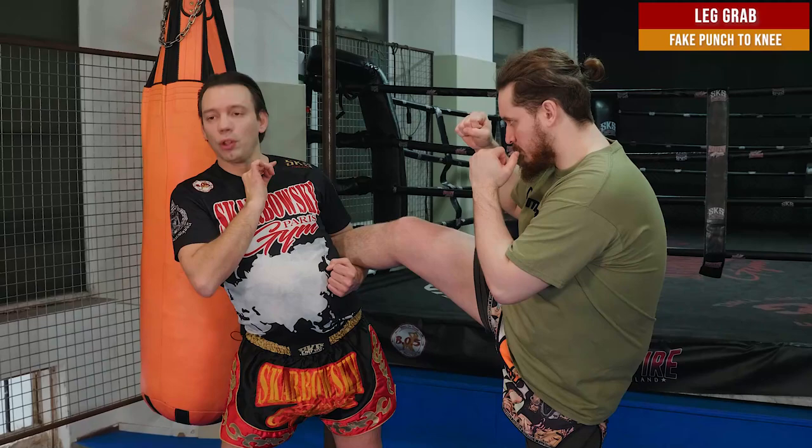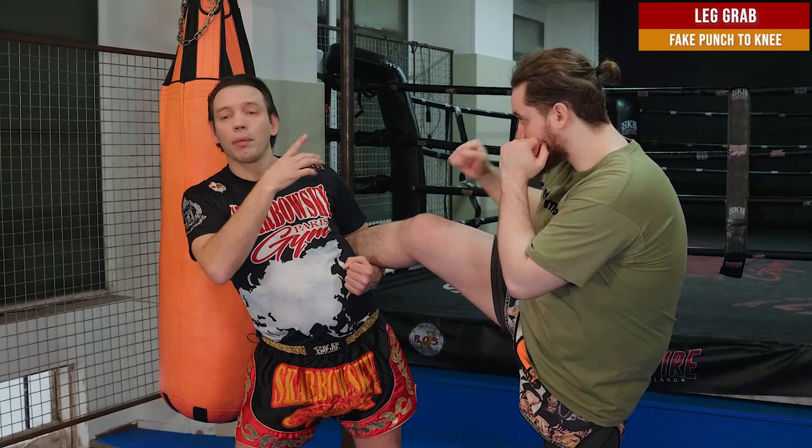Now my opponent is not in a good position because he cannot kick me. He only can punch me. I can kick, I can punch — he doesn't know what I'm going to do. So this is a feint.